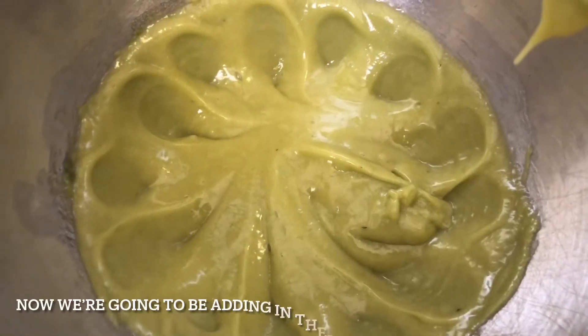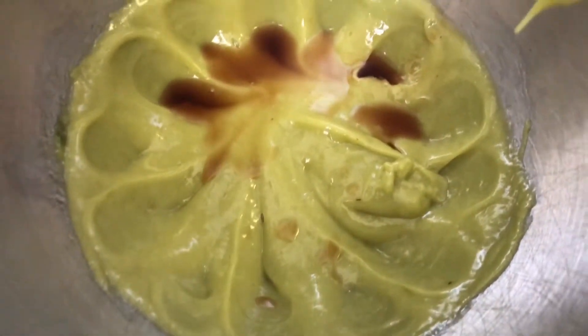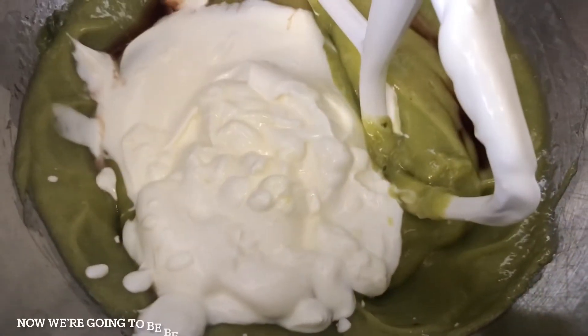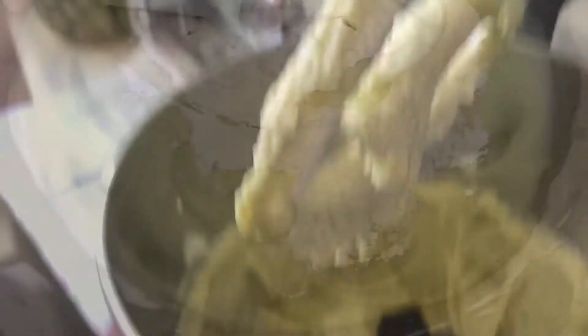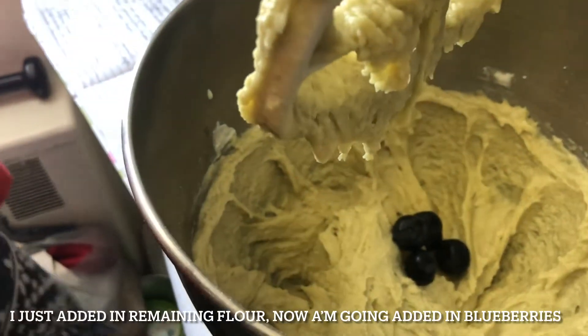Now we're going to add in the vanilla and the Greek yogurt, and beat them together until combined. Then add in half the flour, followed by the remaining flour. Now I'm going to add in the blueberries.